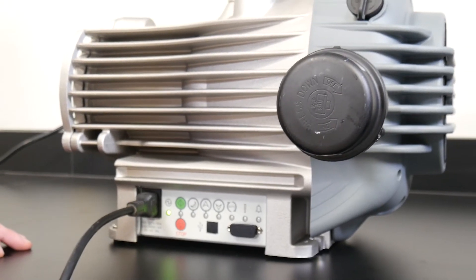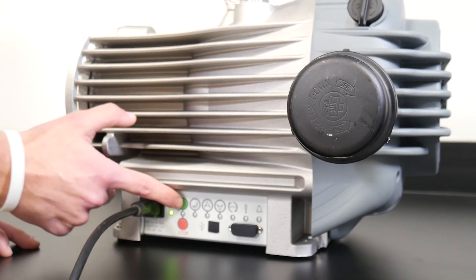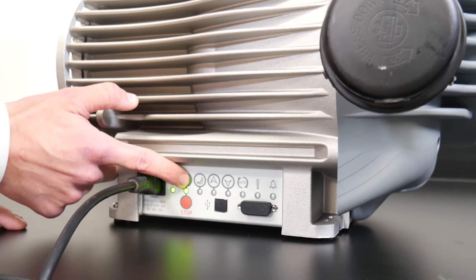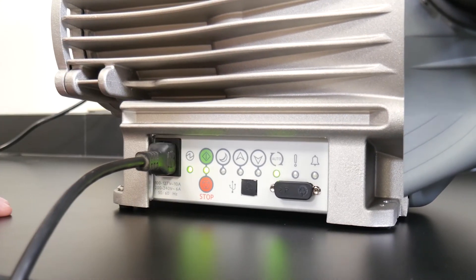Turn the vacuum pump power switch on by pressing the green start button. Press the green start button again and hold it for 10 seconds until the green auto indicator light illuminates. This allows your CentriVap or FreeZone freeze dryer to automatically control your vacuum pump.